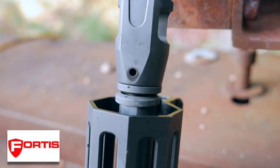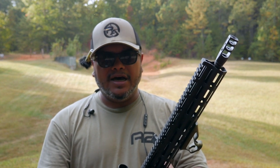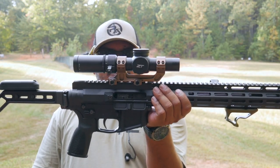Let's get started. Hello guys, welcome to another video of Carolina EDC Reviews. I want to bring some new products — well, not new, but new to me — from the guys at Fortis Manufacturing, that were kind enough to send two of their products here for me to test out and upgrade on the Foxtrot Mike here.